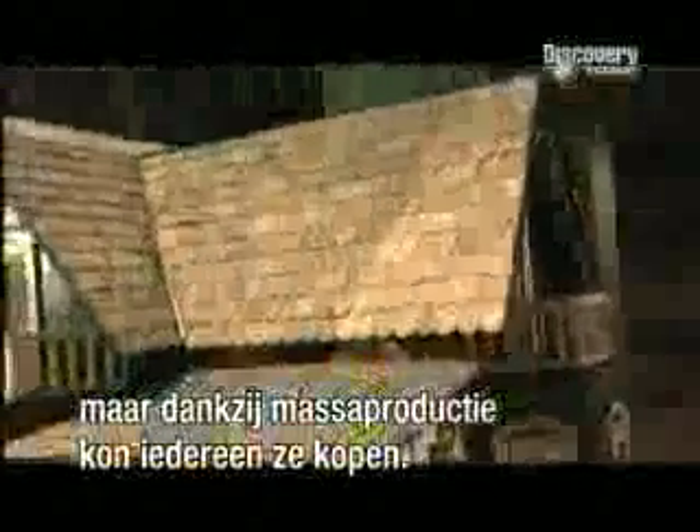For hundreds of years, doll's houses have been hot property. At first they were built to entertain the children of the wealthy, but eventually mass production made these mini mansions widely available. Today they continue to be great places for childhood fantasies to reside.